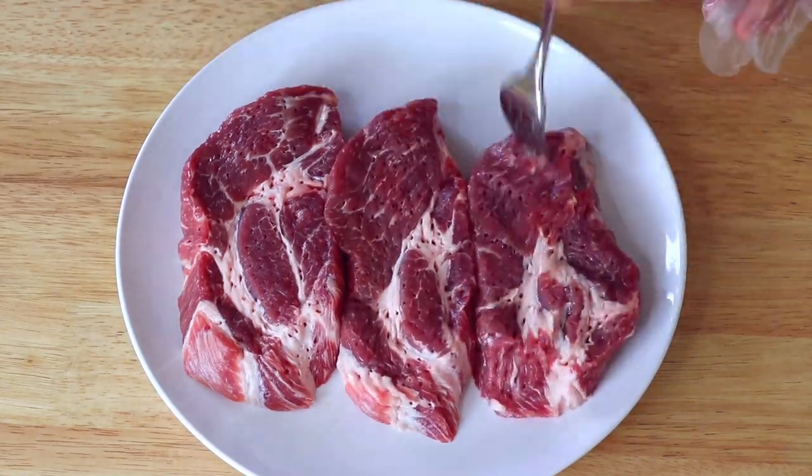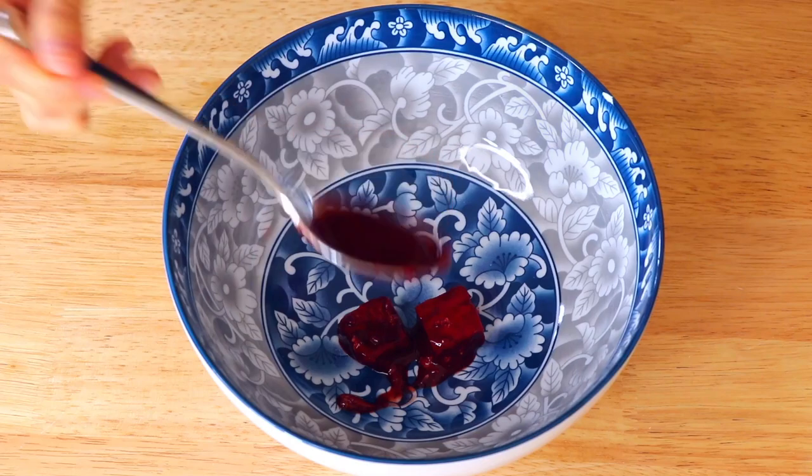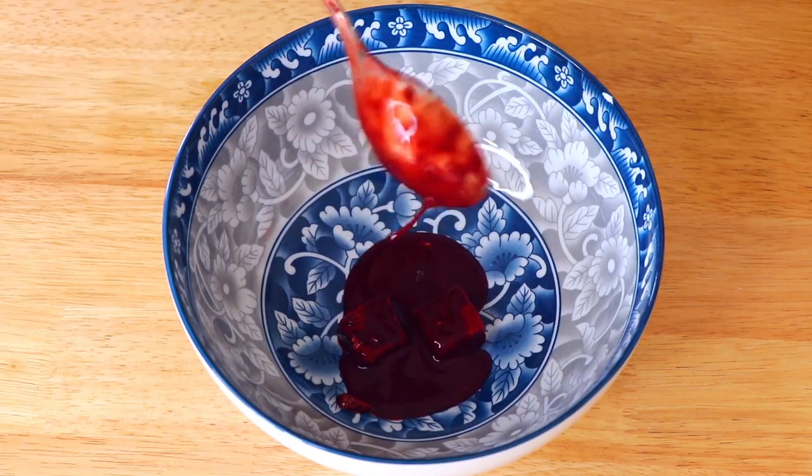Then in a bowl, we're gonna add all the seasonings and ingredients. Traditionally, Chinese cooking uses red yeast rice for the red color. But when you use fermented bean curd, it will also do the job, and at the same time it adds more flavors to it.